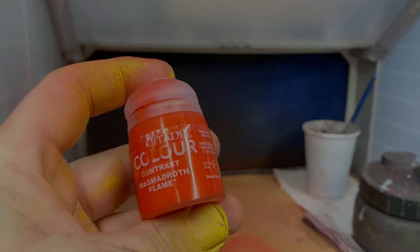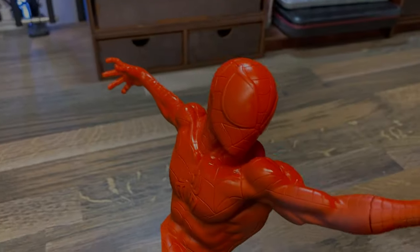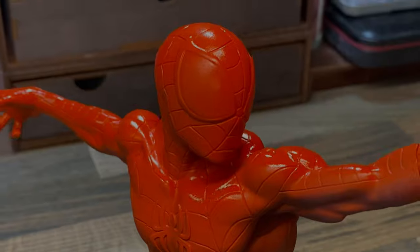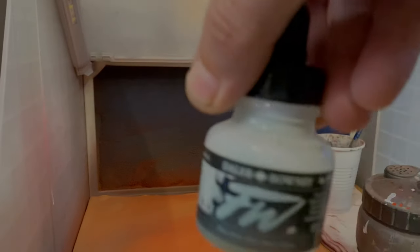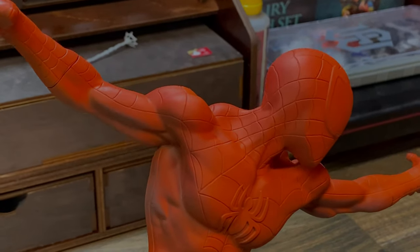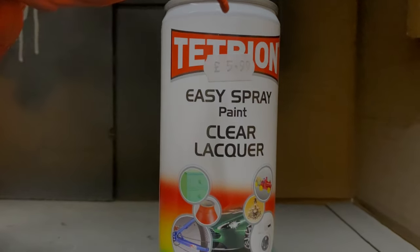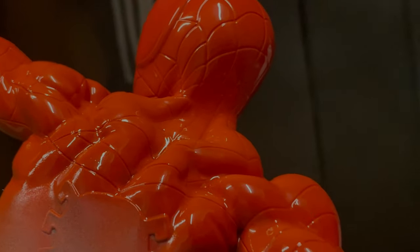The next layer of paint is gonna be Magma Draught Flame — it's also a contrast paint from GW. The reason I use these contrast paints is because they're a little bit thinner and more see-through than normal paints. Now I'm gonna use a mix of orange, yellow, and just a little bit of white to lighten it ever so slightly, and I'm gonna spray this over the highest points of the highlights. This creates a nice contrast between the deepest red and the brightest lightest orange at the top of the highlights. Then I'm gonna spray a clear lacquer coat all over the model to protect it for the next layers.